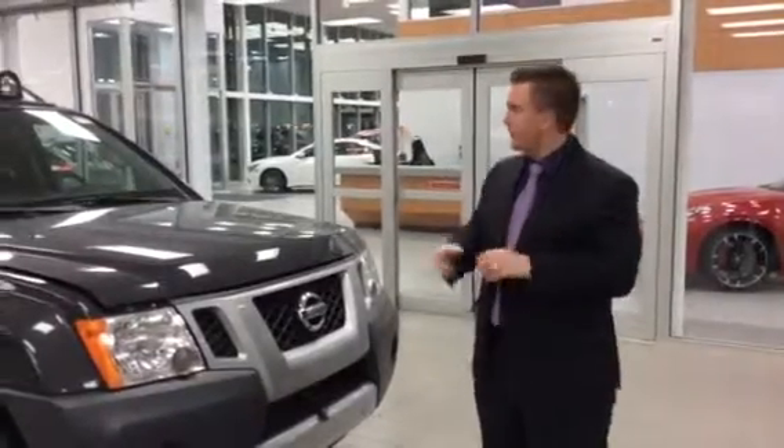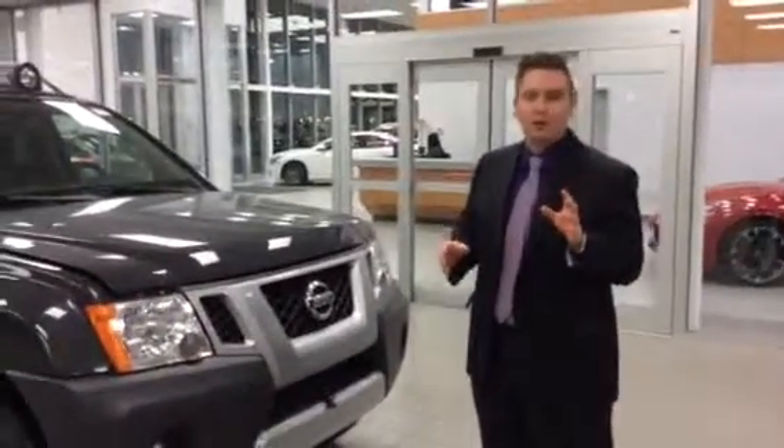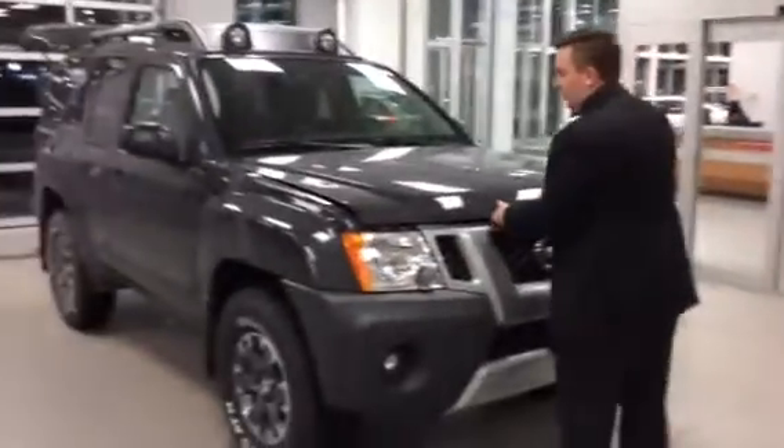Hey Mitch, it's Ethan. Thanks for getting in touch with us on this Xterra. I know you have one of your own, so I'm just going to give you a nice quick little video.